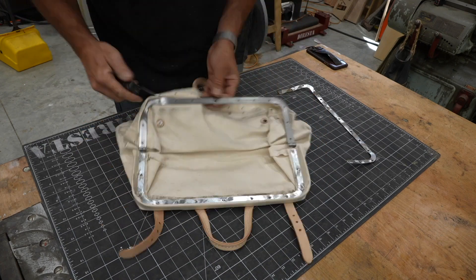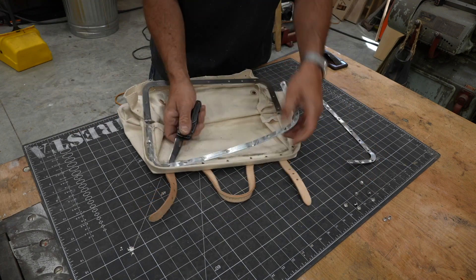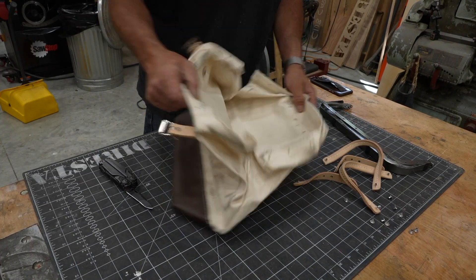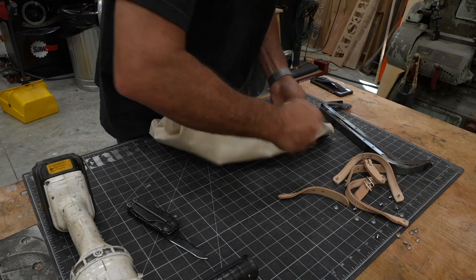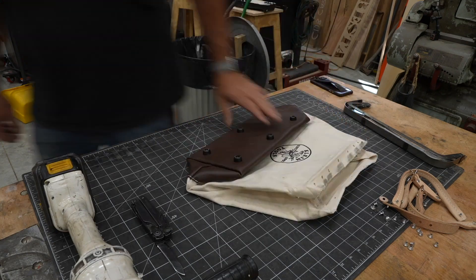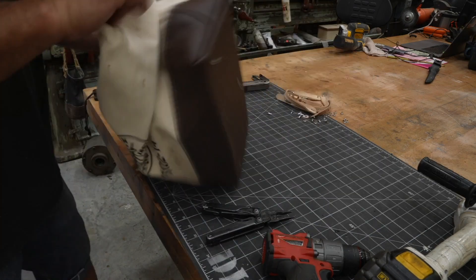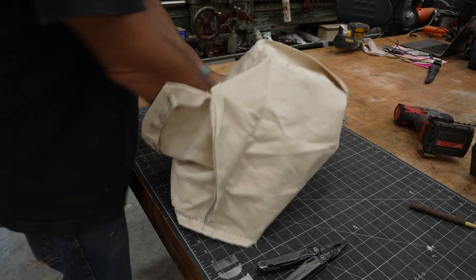I had to grind off the rivets — these splayed rivets that were obviously put on with a machine or rivet setter. I dissect the bag; try not to cut it apart. If you're going to do this, you want to surgically take it apart. I'm not trying to cut anything — I actually want to reuse all this hardware, so I'm taking it off delicately: grinding the back of the smashed rivets, trying to pull everything out cleanly. I take the feet off — I don't really like the idea of the feet, especially since we're going to have a leather bottom that will take a nice wear and tear.